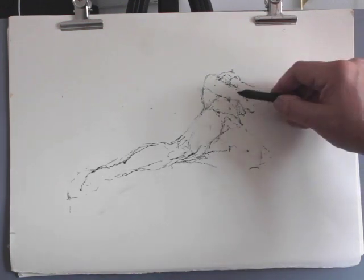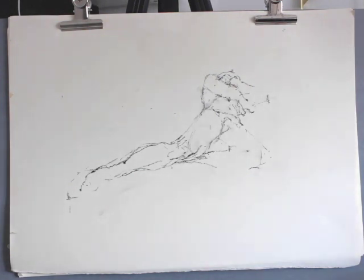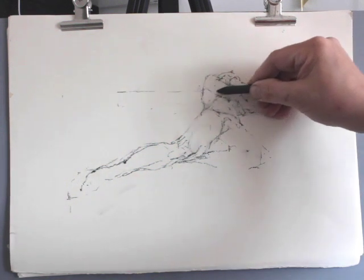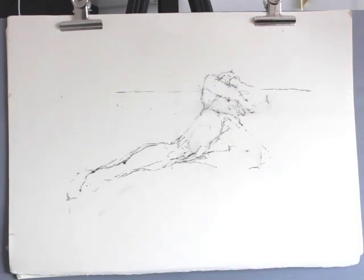The space surrounding the figure, as we've reiterated on a number of occasions, is vitally important and will also help you understand how the figure operates in space.